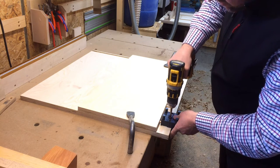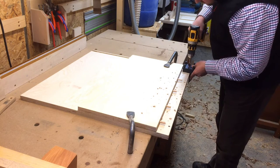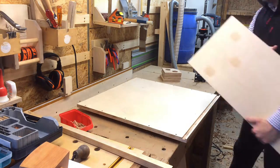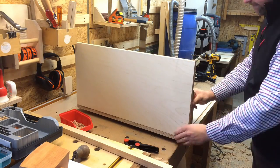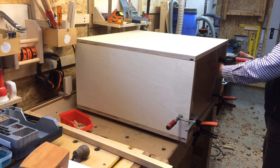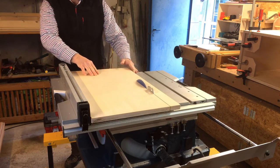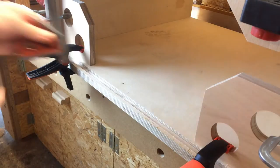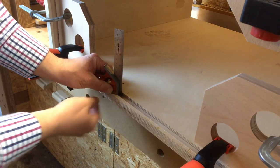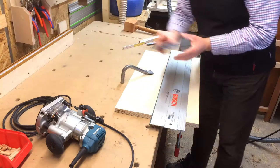At this point it's very important to set the depth stop of the drill bit correctly. Another test assembly to work out the exact dimensions of the back panel, which I then cut to size. The dado of the back panel is only 16mm across because that's the largest straight cutter bit I have, so I cut a rabbet into the back panel to fit it into the dado.